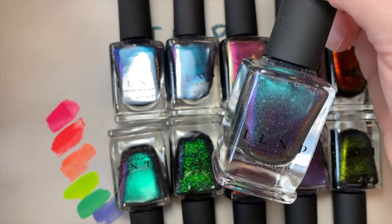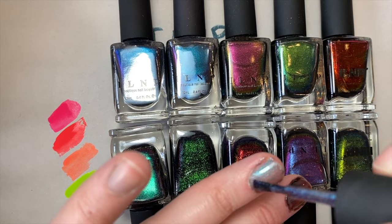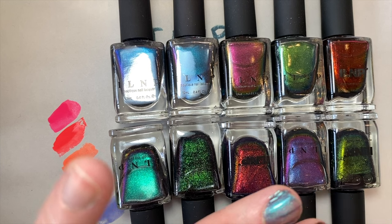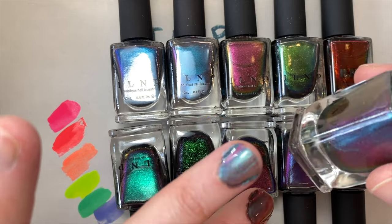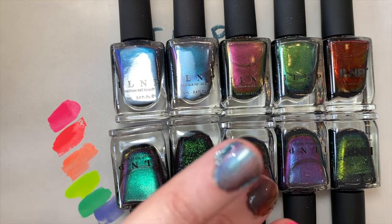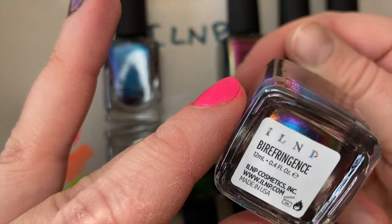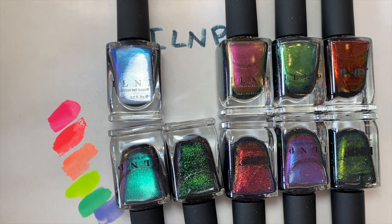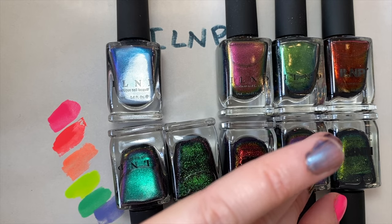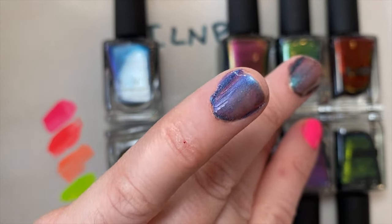Hush is an example of a multi-chrome with holo in it — it's very smooth going on. It's a more subtle multi-chrome: you've got some blue, purple, and a little bit of teal green. Then there's Birefringence, which is more blue-purple. When you build this up you get quite a bit of color shift. I love this shade so much I almost bought it in the holo version as well.